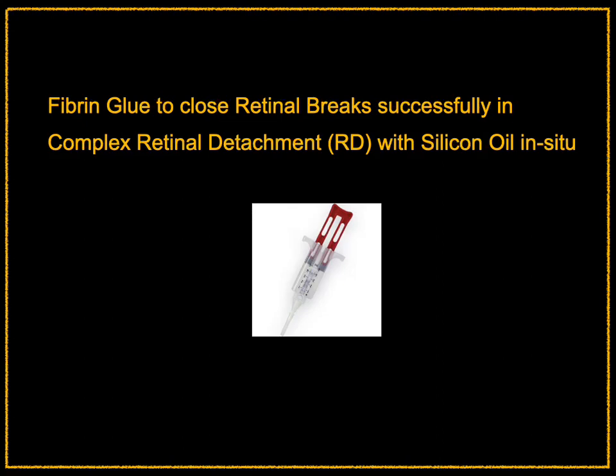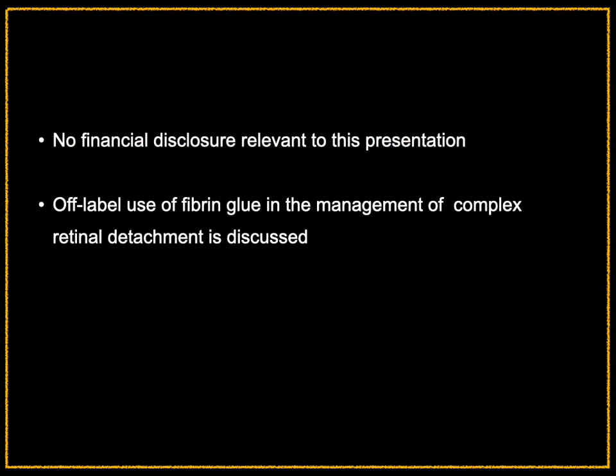Fibrin glue to close retinal breaks successfully in complex retinal detachments with silicone oil in situ. We have no financial disclosure relevant to this presentation. Off-label use of fibrin glue in the management of complex retinal detachment is discussed.